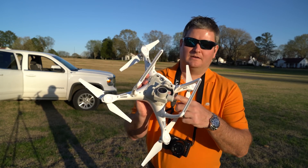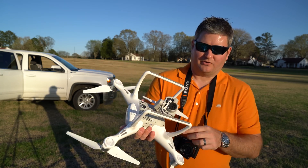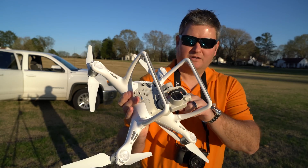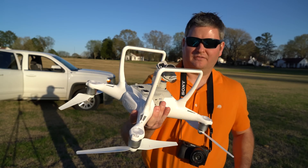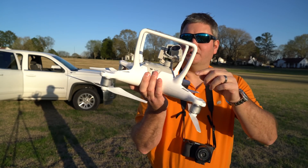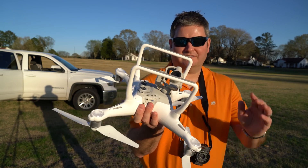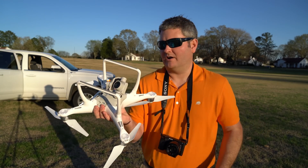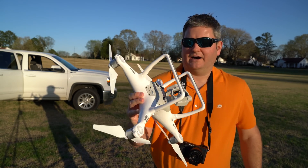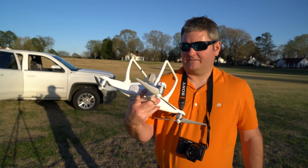Looking at the body of the Phantom 4, greatly improved. The way that this gimbal attaches, as you can see there, greatly improved. You don't have all those little spongy things that you had on your Phantom 3 Pro sticking down. If it's there, it's all internal. I haven't taken this apart and have no desire to, but you can see how clean it is on the underbody. That's definitely an improvement.